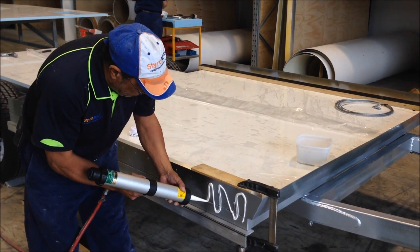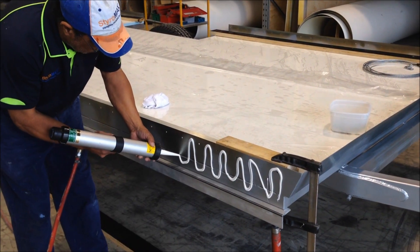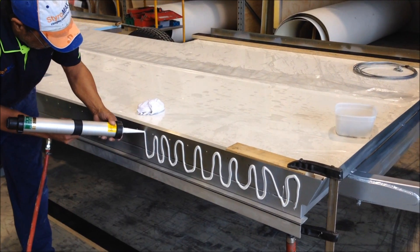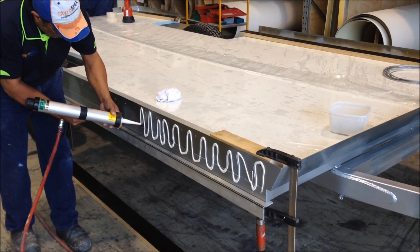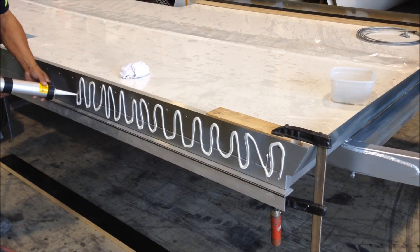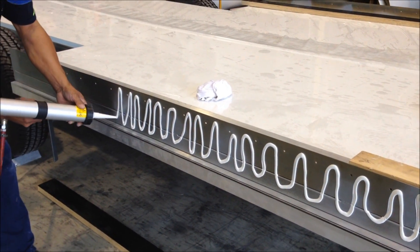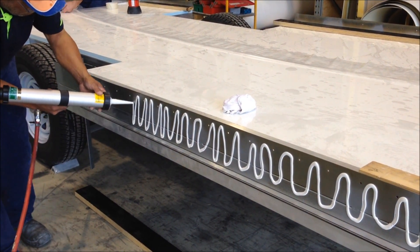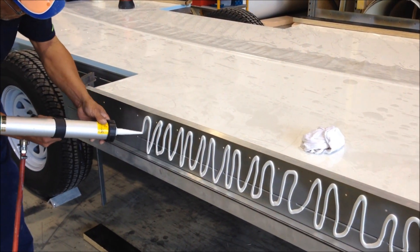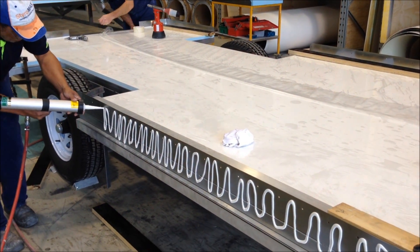Okay, so now we're applying the Terrastak MS939 by Henkel construction adhesive to bond the panels to the steel frame. You can see the nice amount that Bob is putting on here at the moment — he's being quite liberal with the product, making sure not to put too little on. Obviously too much wastes it and then you have a bit of a cleanup mess to do afterwards.